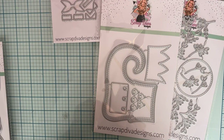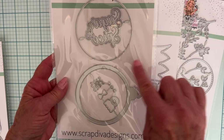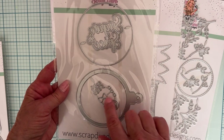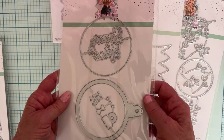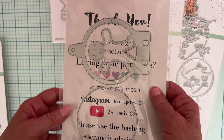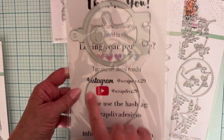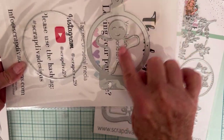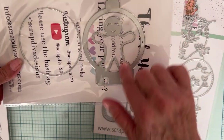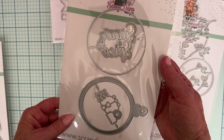Next up we have Memory Decks Gingerbread Shaker. There are two pieces with the ornament topper and the pieces for the gingerbread, plus a little bow. It says Sugar and Spice — sorry, my bird Skittles is being loud! There's a plain circle piece and then the actual MemDex part with the gingerbread as part of it, all one piece. Very cute.